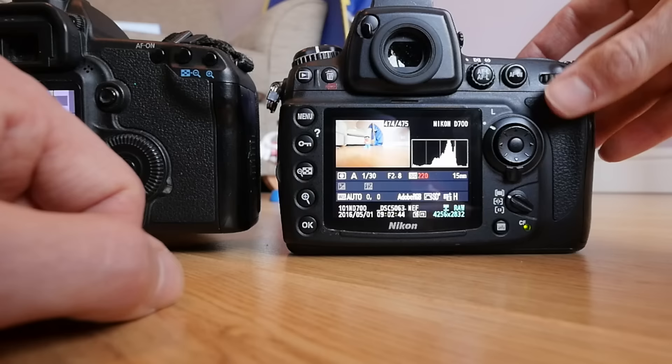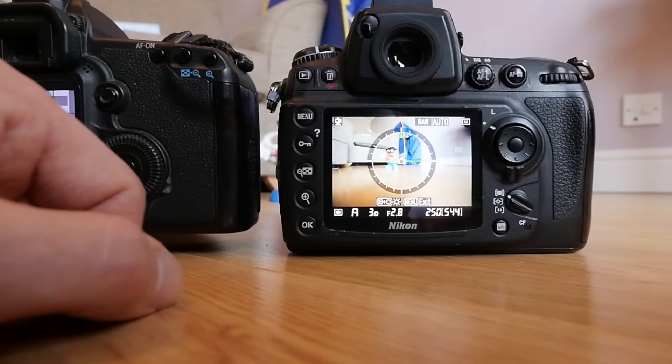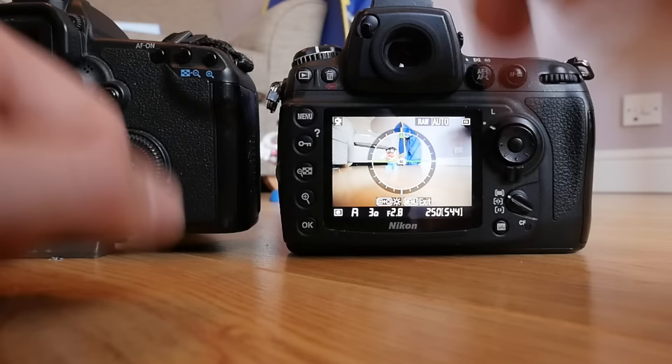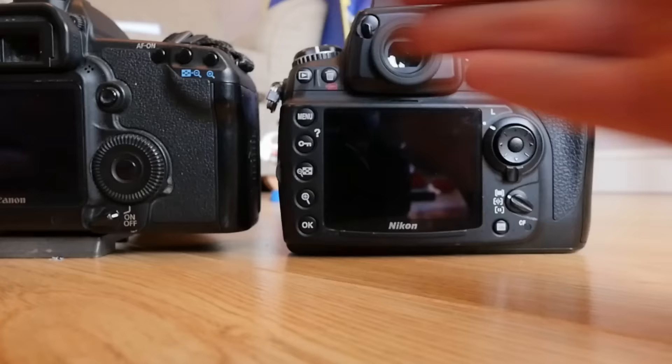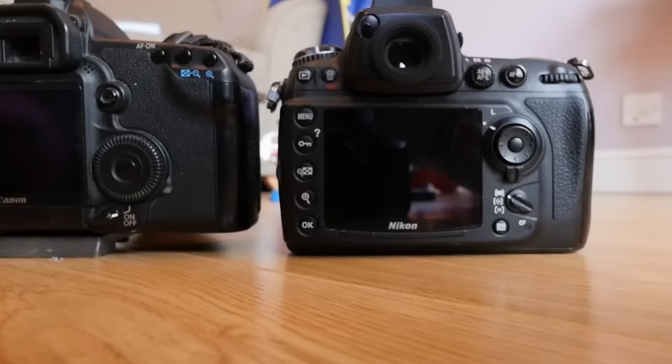I'm shooting at a 30th of a second so it's not obviously ideal for continuous high, but once it stops writing to the compact flash, that's sorted. Brilliant — I now have a Nikon where I can go from Canon to Nikon, Canon to Nikon, and it's no problem at all.